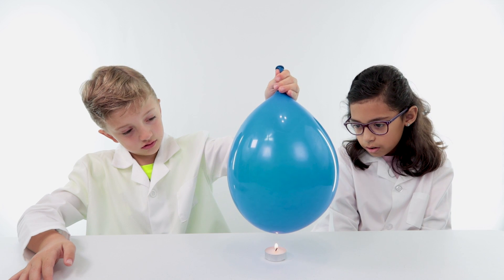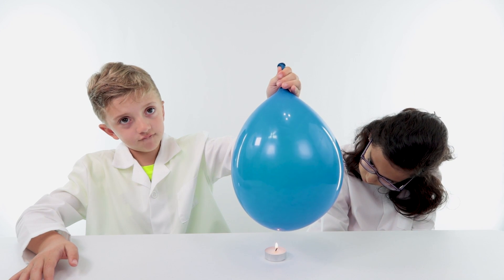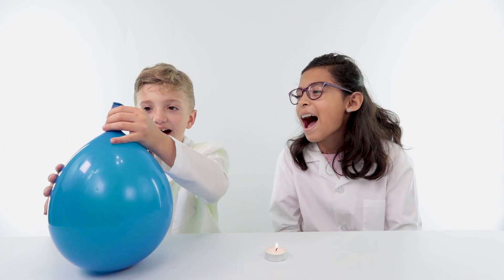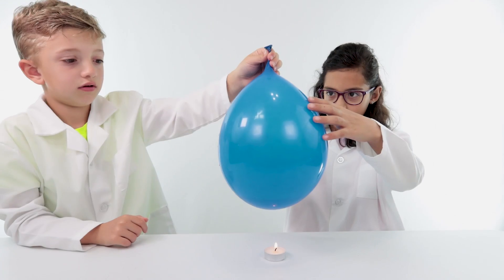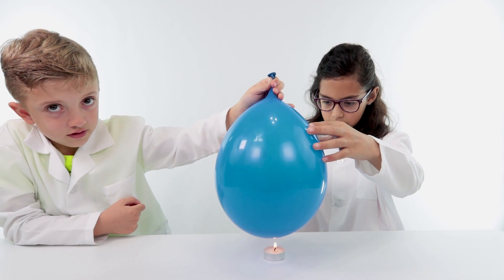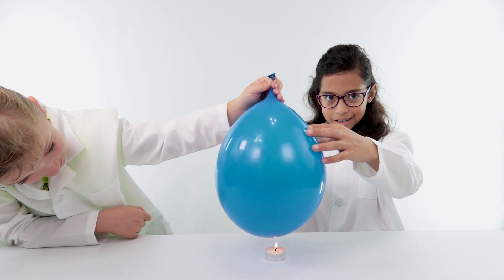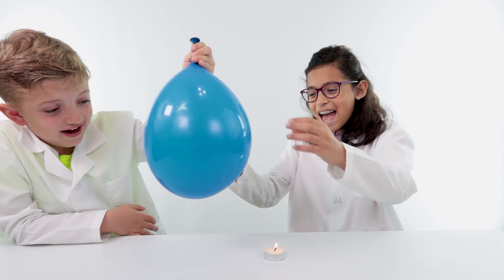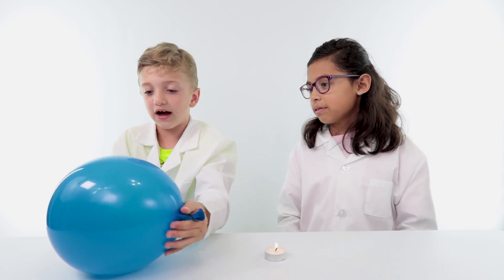One, two, three, four, five, six — it survived! What if we do it for a little longer? One, two, three, four, five, six, seven, eight, nine, ten — it survived again! And it's still not hot.